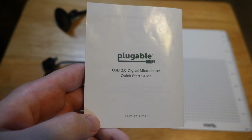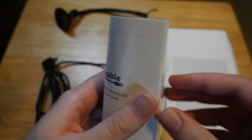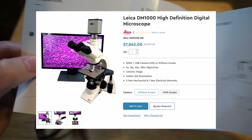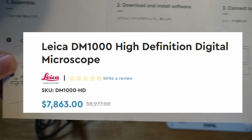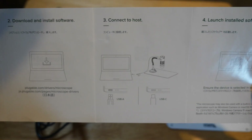I just wanted something simple that would show tiny things as bigger things. While there are definitely better choices for microscopes out there, like the Leica DM1000 High Definition Digital Microscope, it's kind of expensive. I don't want to spend that much. I'm fine with my $40. Let's get this thing up and running.